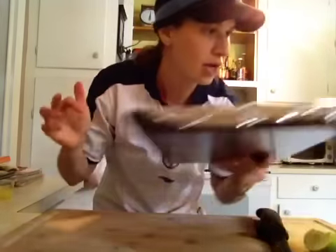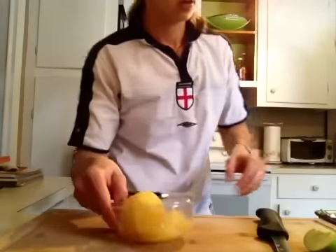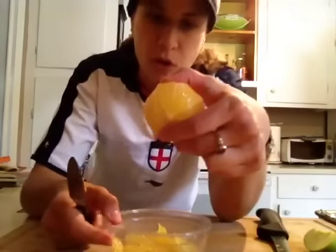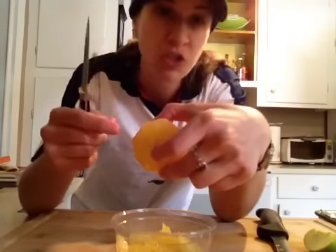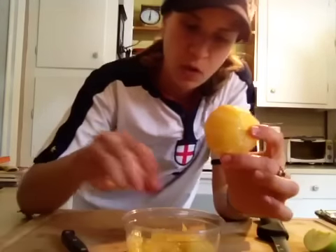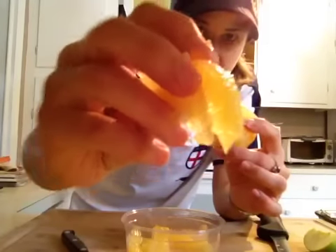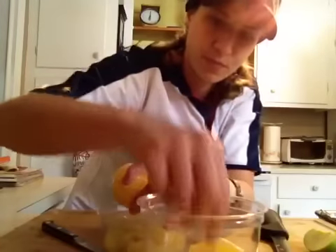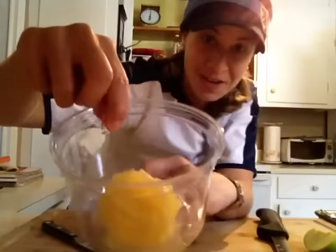I cooked my beets, and for the orange, I'm gonna peel it. When you eat orange in a salad, you want to remove all the white pith — you don't have to, but it's a little bitter. I'm doing what they call supreming an orange, just to get the nice pretty little segments. See how pretty that is? It looks nice for presentation, and when you eat it you don't have all that pith.